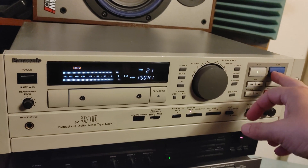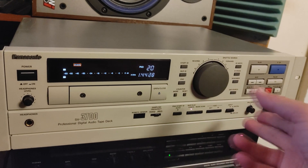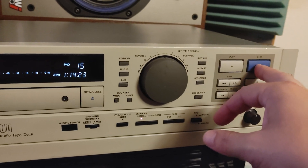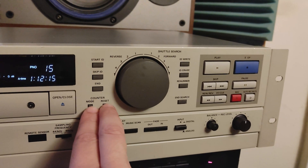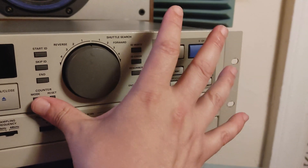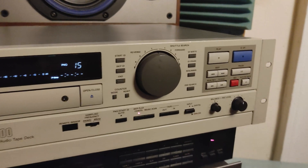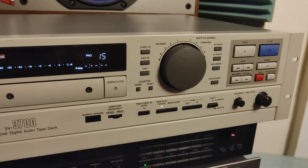If you want to see the drop error rate, there is a hidden service menu you can access. To get into that menu, press mode, reset, and pause at the same time. I can't do it while filming, so I'll pause the video, press those three buttons together, and then we'll continue.